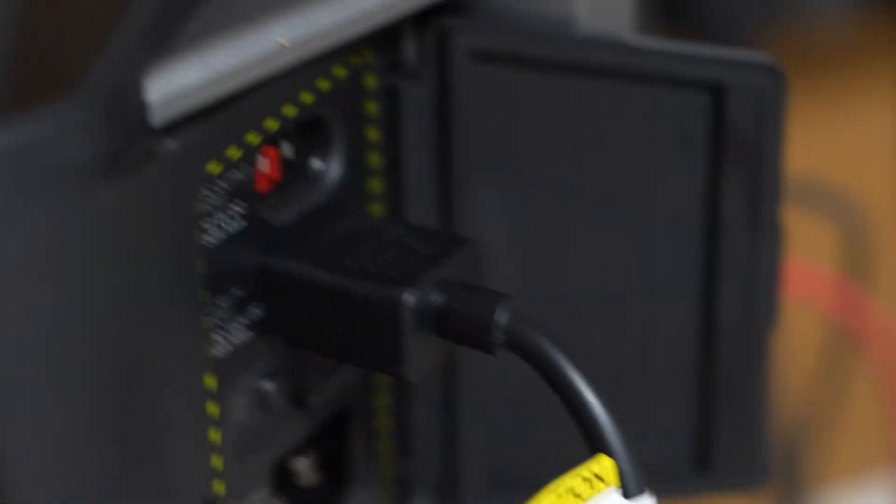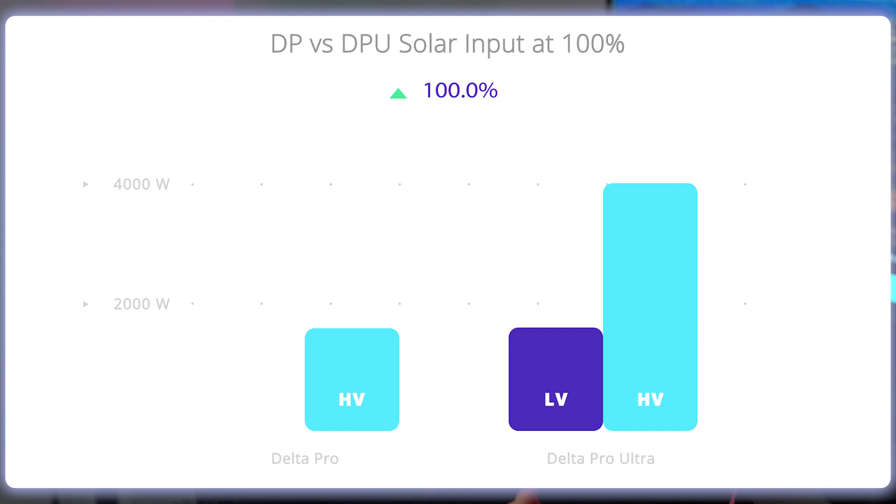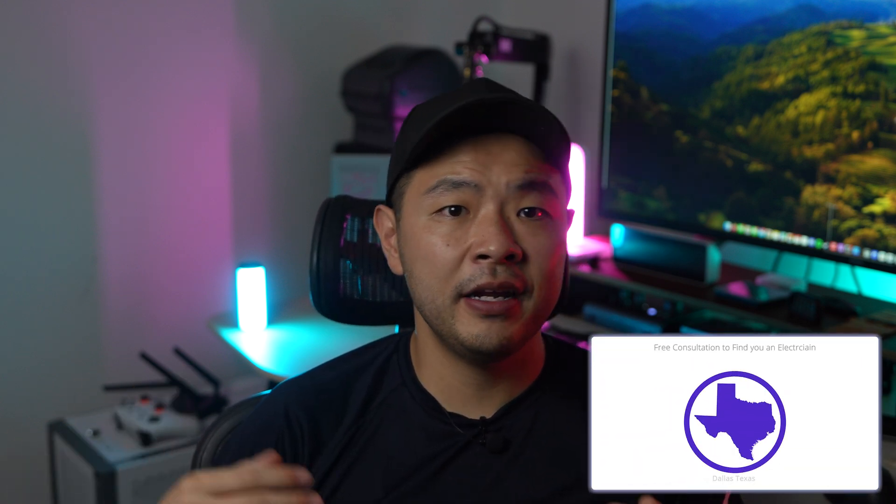The low voltage uses an XT90 plug, which is included and a much welcomed upgrade from the Delta Pro's plug. The high voltage allows up to 450 volts and 15 amps, 4,000 watts maximum, and the low voltage is 150 volts and 15 amps, 1,600 watts maximum — the same as the Delta Pro. You can also plug this into an electric car charger, generator, or wall outlet. Installing the Smart Home Panel 2 requires more effort and I'd recommend getting a professional. I qualified for a free consultation from EcoFlow because I was in Texas — I just emailed their service department and a representative called a local electrician. The electrician was knowledgeable about EcoFlow during the consultation.